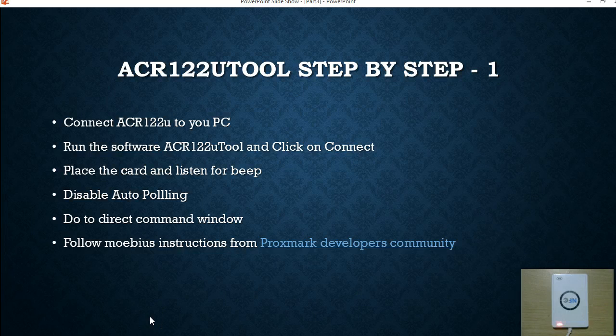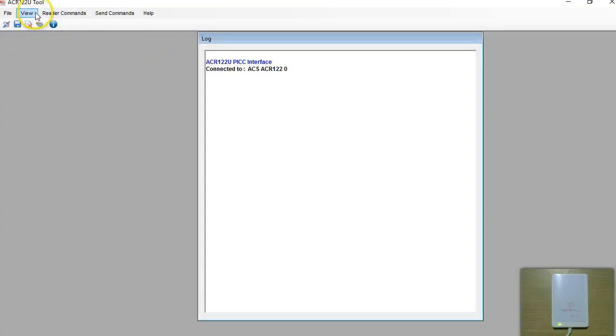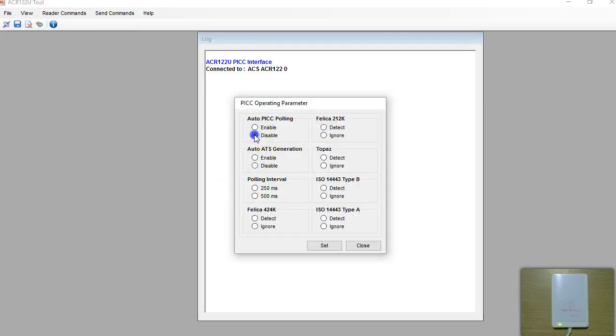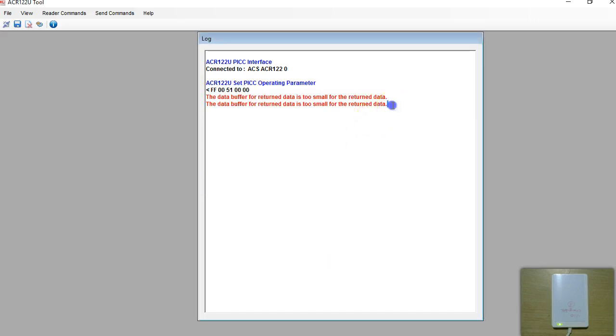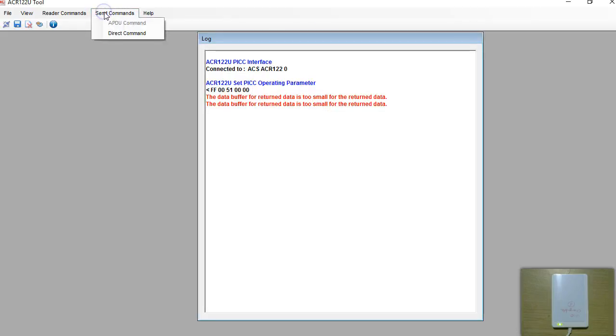Next we're going to place the UID changeable card on the reader — you should listen for the beep sound. After that you're going to disable a feature called auto-polling which is in this software. Go to reader commands, pick operating parameter set, say disable, and click set. You'll get some error messages — that is expected, that is the next step. Once you've done this, go to the direct command window under send commands and select direct commands.